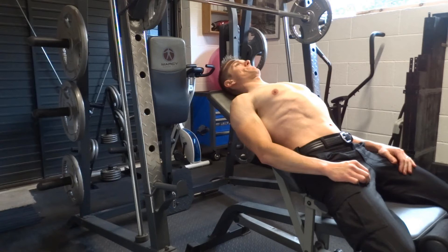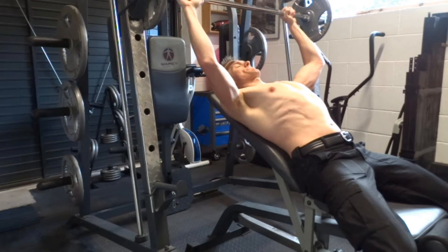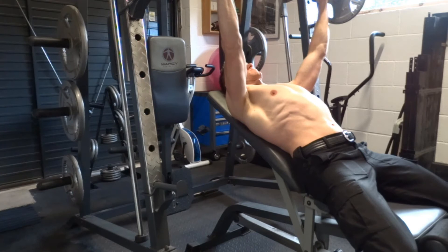Lie on an inclined bench at 45 degrees with your eyes under the bar. Lift your chest and squeeze your shoulder blades down and together. Keep your feet flat on the floor. Grab the bar with your hands just wider than shoulder width apart.